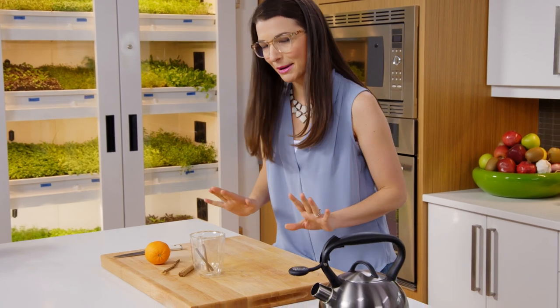And there, I just made tea. I'm done. Except that I'm going to spice it up a little bit more than that.